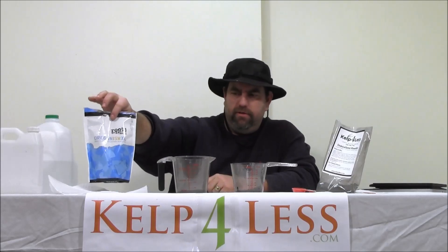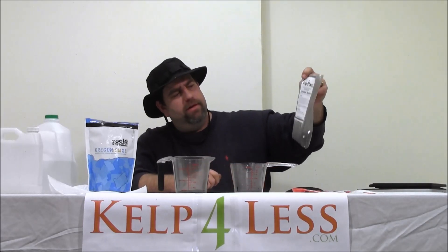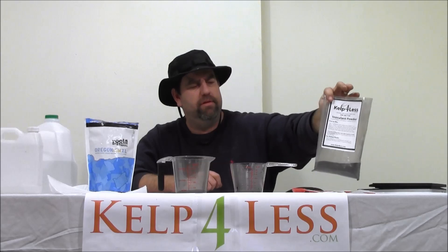We would recommend using this product in the same way you would use Great White or other products on the market for explosive root development. It's got many species of endomycorrhizae and ectomycorrhizae, bacillus inoculants, bacteria inoculants, and trichoderma. For overall root health, we feel there's not another product on the market that can really do what this product does for the root zone and to help deliver nutrients to your plants.